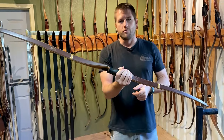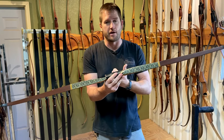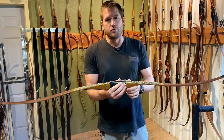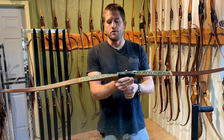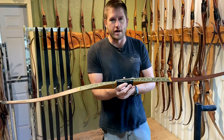So it just couldn't handle it. After a while of being overdrawn, it gave up. That's a bit of an extreme example. Sometimes you can get away with overdrawing a bow for years and nothing happens, and sometimes you can't — it just depends on what you're shooting. If you're shooting too light of an arrow and you're overdrawing a bow, it's probably going to fail after a certain amount of time. This one lasted four and a half years.